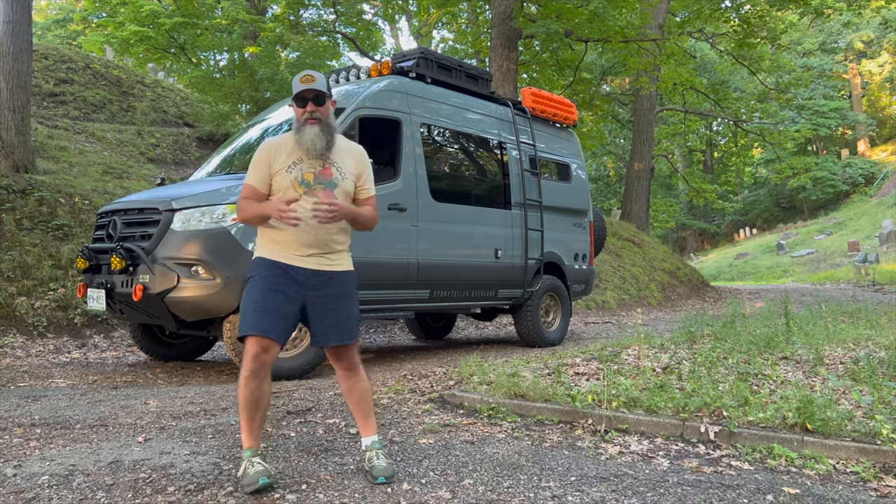Those are the positives. The negatives: once again, your door will rub on your tire. The tires are heavy — if you have to change one out, they're really heavy. If you're not able to lift 100 pounds, maybe getting 35s is not the right answer for you. And third, there's that little emblem on the back. But to me, those are small pains.